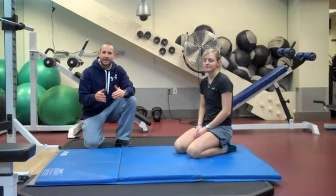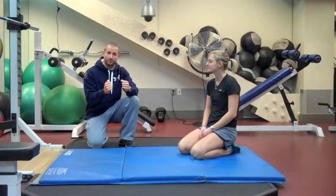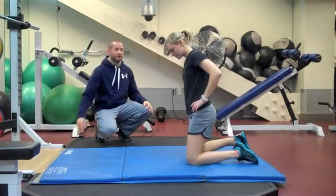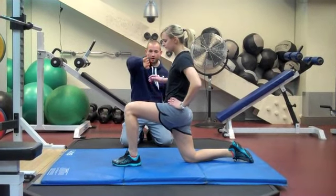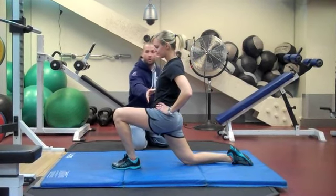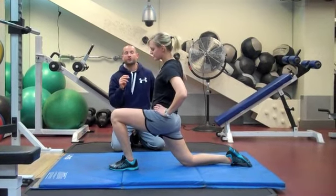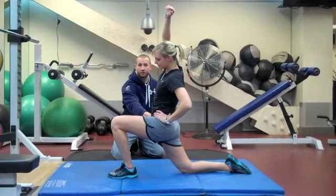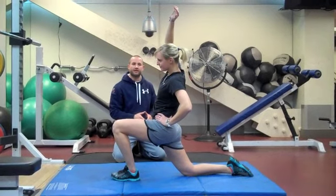Now that we've inhibited or deactivated the hip flexor with a rolling technique, we're now going to try to lengthen it out a little bit to take away some of that tightness. So Morgan's going to get into a stretch — she's going to be in a half-kneeling position. In this position she's going to lean forward with her knee going forward, tensing her glute so that she opens up the hip until she finds a good stretch. The second step to this stretch is she's going to reach over her head and back, really lengthening out the psoas along with the rectus femoris, which is actually the hip flexor complex.